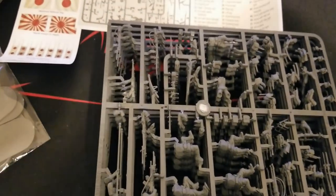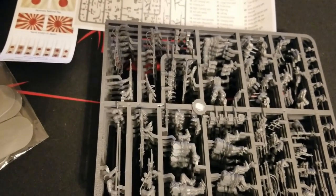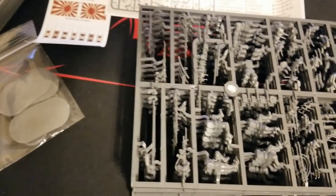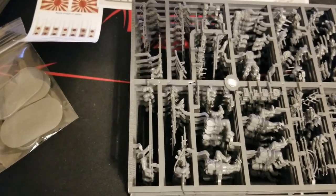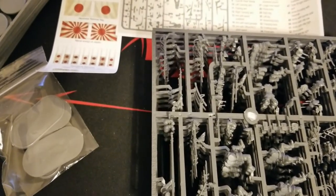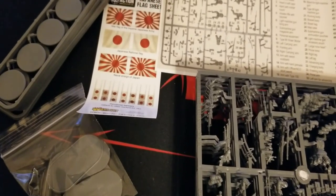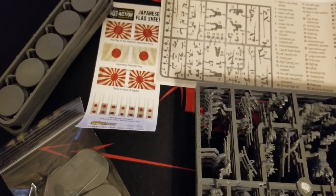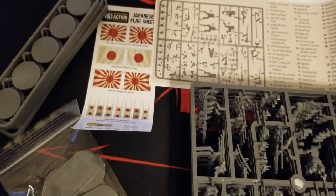There's plenty of good stuff here to start a Japanese force. You're probably going to run a lot of infantry with them, so if you're not already rocking the Japanese starter army for the Pacific, this is obviously another good place to start and get a nice set of infantry. You're probably going to want more than that though, depending on the size of games you're typically going to play. 30 is a decent start, but for most people playing full-size or larger games, this will be a starter and you'll definitely want more.